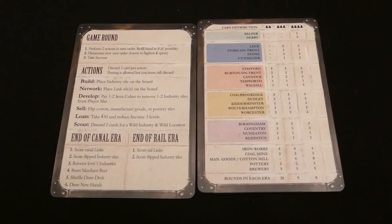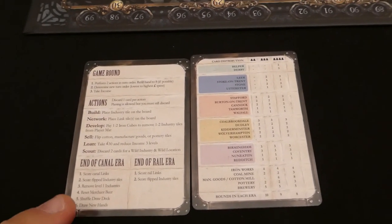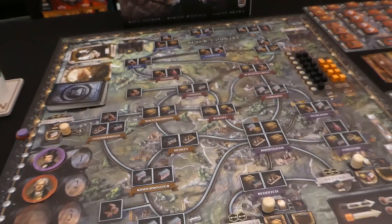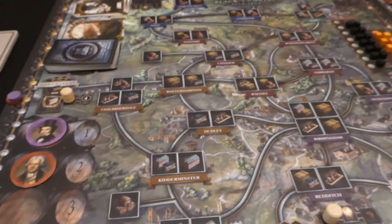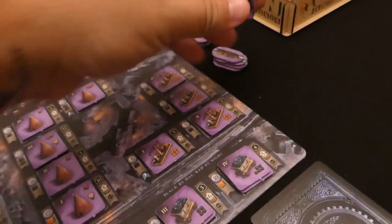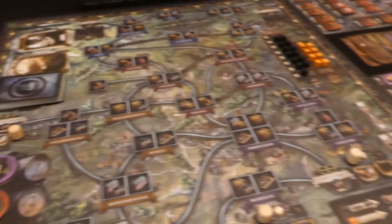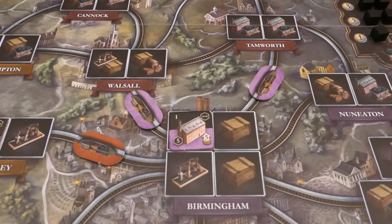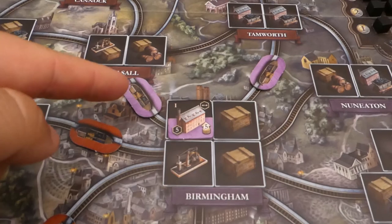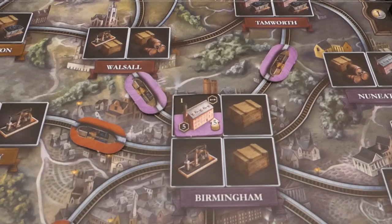Now we will go on to the how-to-play section. We're going to follow the game round card, talk about the actions you can do, and what happens at the end of each era. This game is played in two halves: the canal phase, where we use boats to lay out our routes, and then the rail phase, where we use trains. Each phase is played very similarly with a couple of different rules. At the end of each era you score points by looking at your connections and counting points for any buildings you have face up.